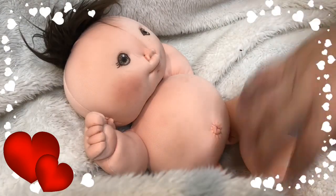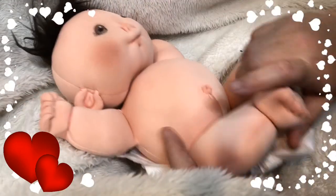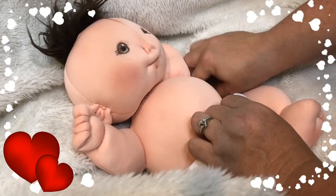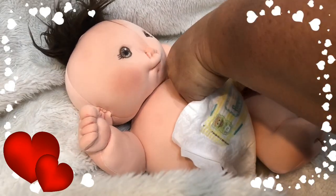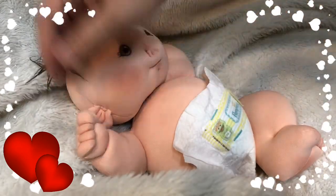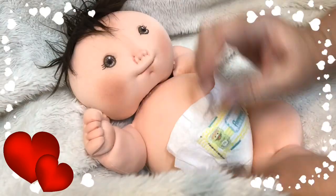Everything you see that she's dressed in will come with her. Hold on just a minute — okay, anyway.